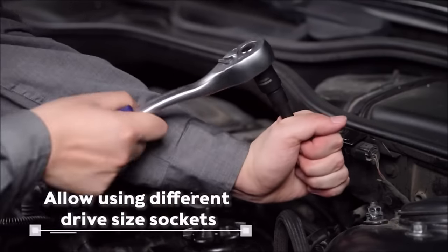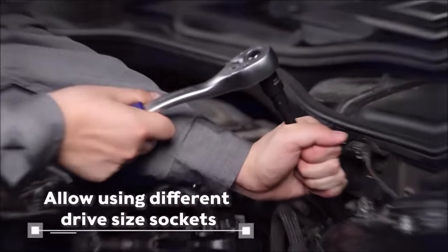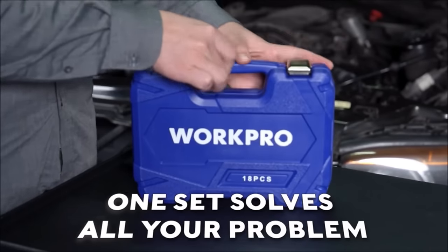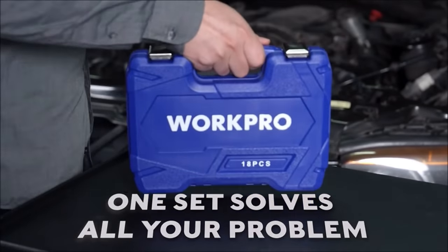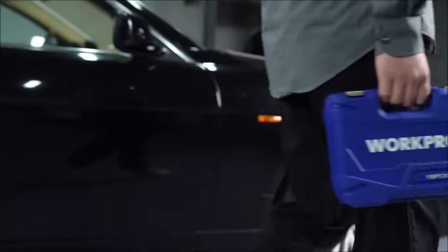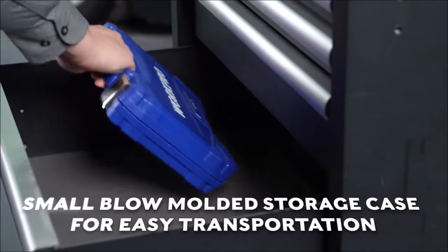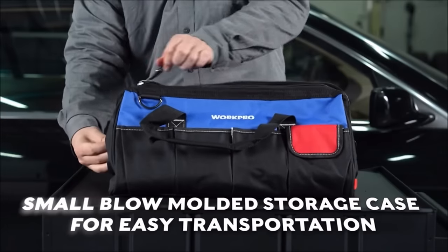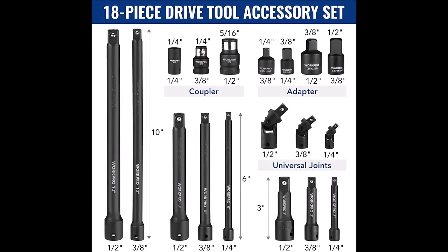With socket adapters in 1/4-inch, 3/8-inch, and 1/2-inch sizes, socket extension bars in 3-inch, 6-inch, and 10-inch lengths, swivel universal joints with a 105-degree angle, and an impact coupler compatible with 1/2-inch drive sockets, this WorkPro set caters to diverse needs, making it a valuable choice for DIYers and professionals.